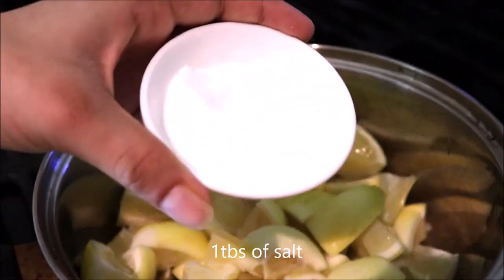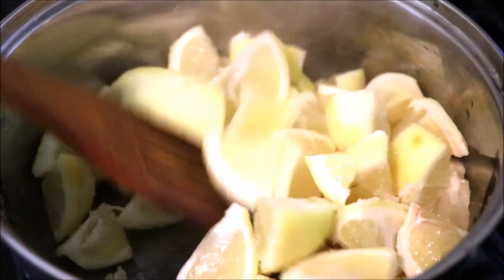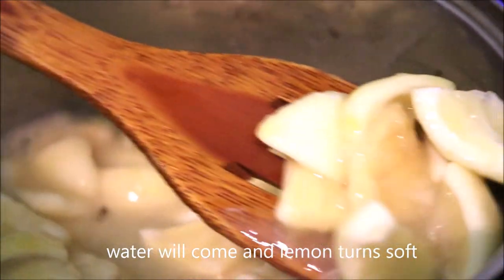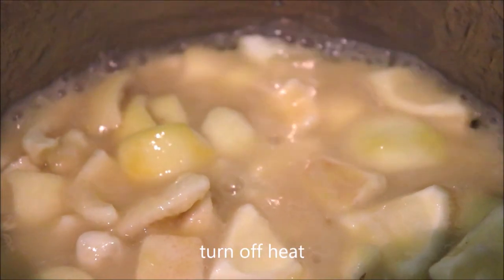Set the gas to medium flame and put in one tablespoon of salt. Mix it well. In about five minutes the lemon has turned soft and water will come out. Now turn off the heat and keep this on the side.